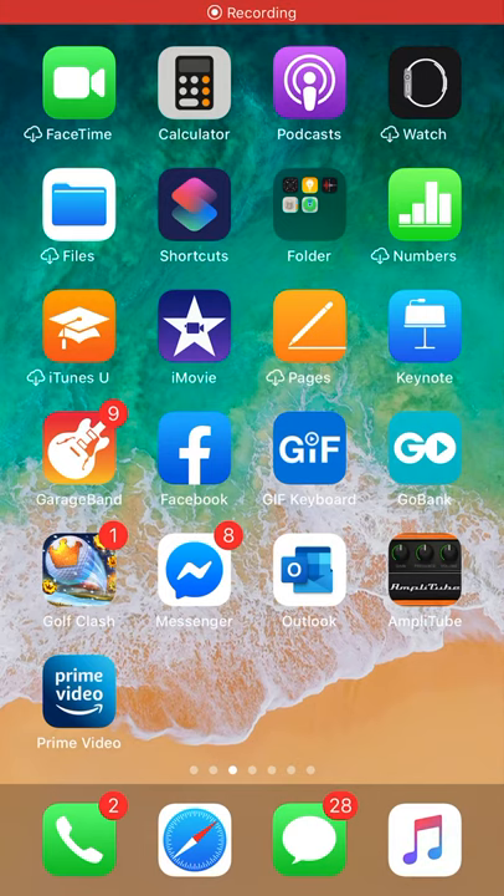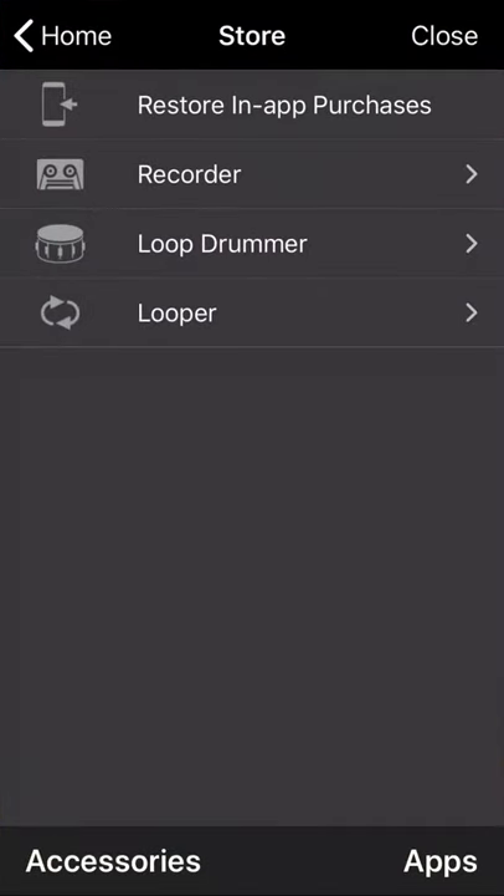Hello guitar players and musicians. Today we're going to cover Amplitube Acoustic. If you have GarageBand and you're asking yourself, do I really need this? No, you really don't. Should you? Yeah, I think so — especially if you play acoustic guitar and you don't have all those cool effects you'd like. GarageBand does have some, but this specifically targets acoustic guitars. It will also work with GarageBand, which is nice.